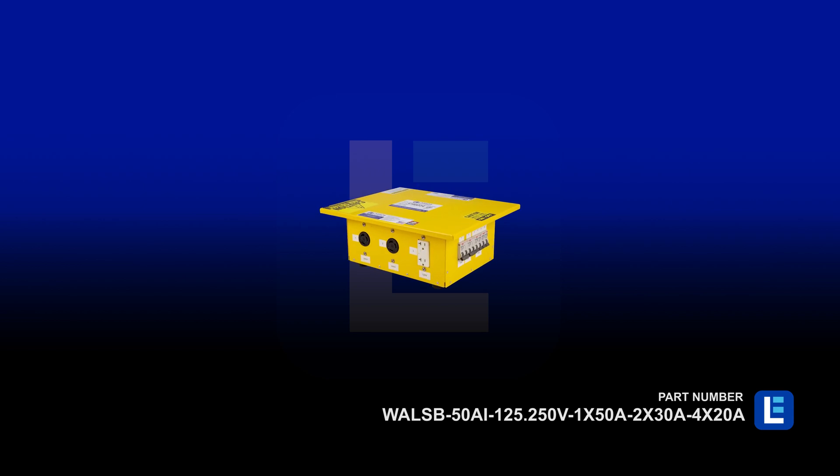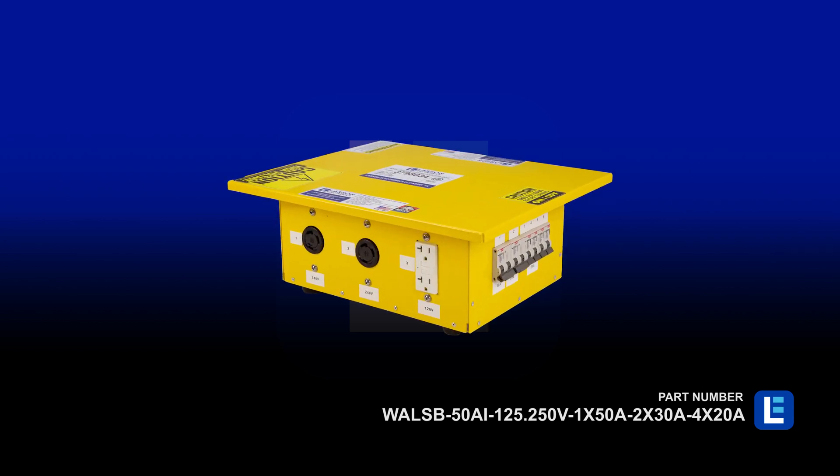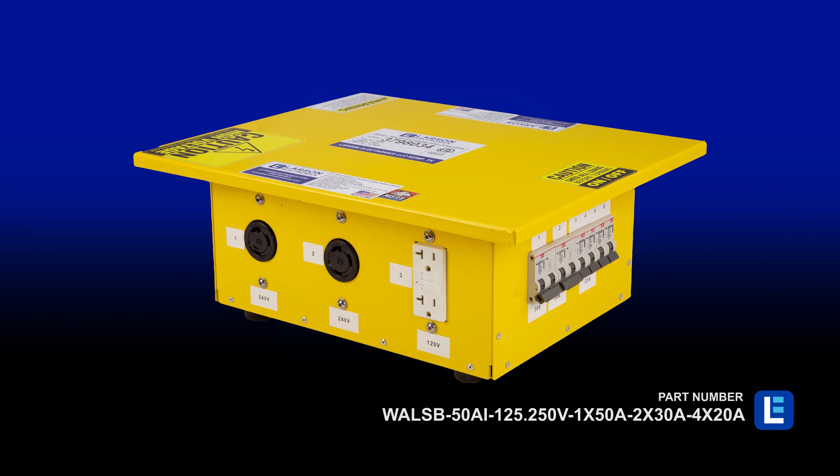The Larson Electronics Portable Spider Box is used for indoor, outdoor, and rugged applications.